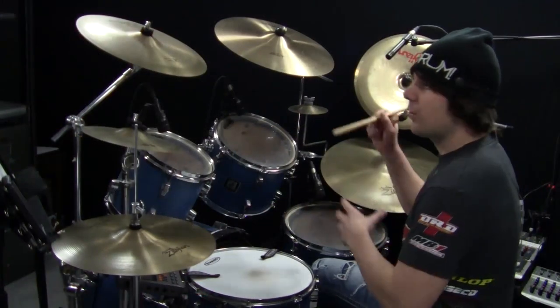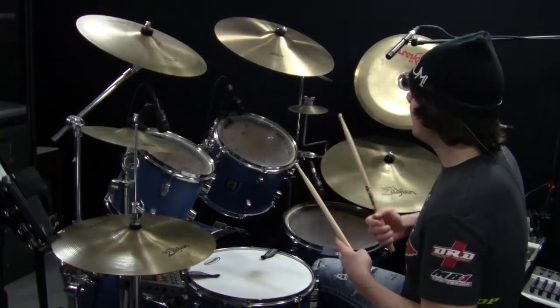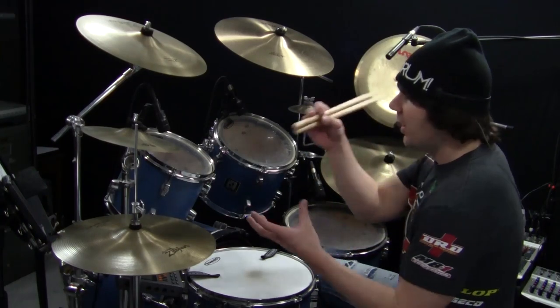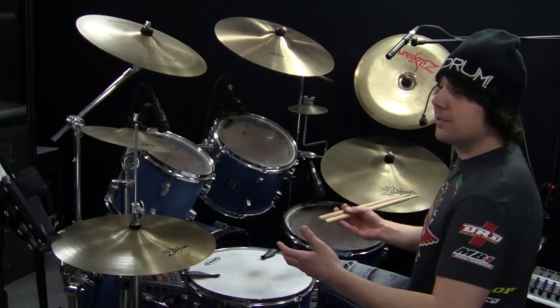The next one takes it between the crash and the middle tom. What I try to do with this one is make it into more of a drum fill concept, because you can change where your sticks are and play the same beat and it works as a drum fill. So check this out.